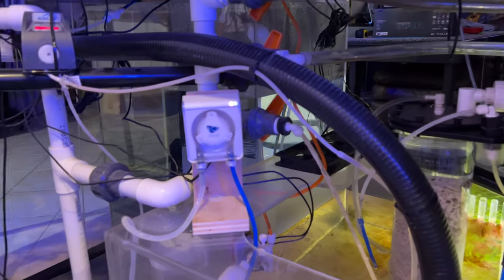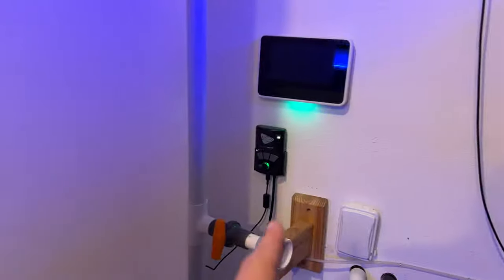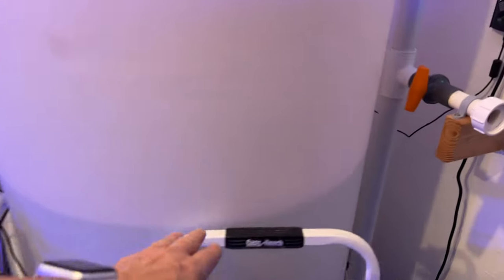The Versa is still spinning properly. I still have power going to the saltwater vat.